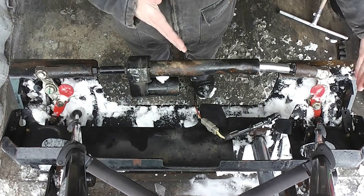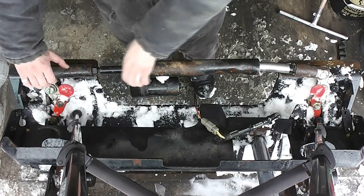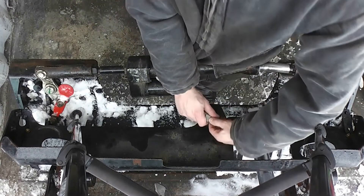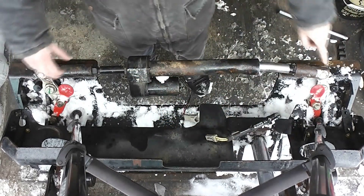It is possible that one side comes in completely before the other one starts to move. In that case, you just stop it and move the cylinder left or right by hand. Now I'll disconnect the cylinder and get myself some pliers to take out these cotter pins.